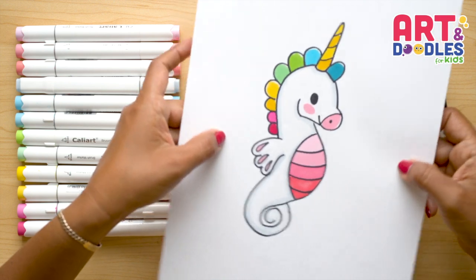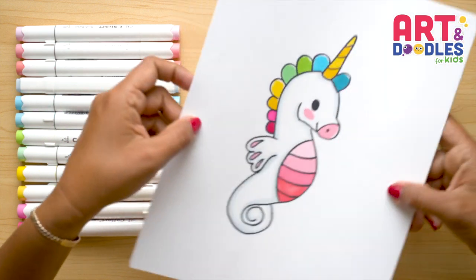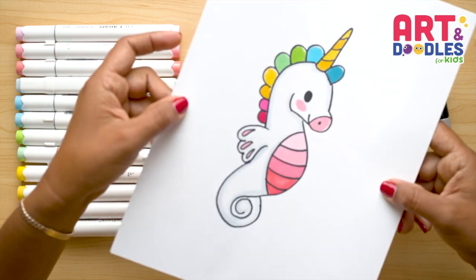Hello Little Artists! I'm Mariana Olson and today we are drawing a cute seahorse. Are you ready? Let's do this!